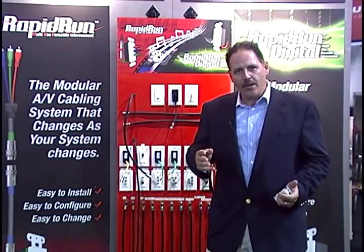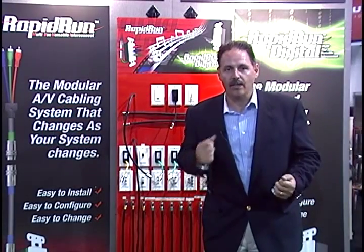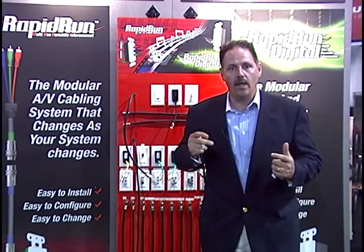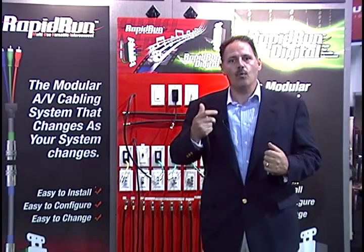It's hard to imagine in the 100-year history of electronics that something new in wire can be invented, but today we're going to show you something brand new in wire — a whole new way of looking at a modular, powerful cable system. I'd like to show you Rapid Run, a digital cable system.